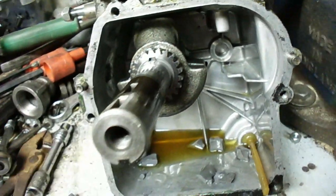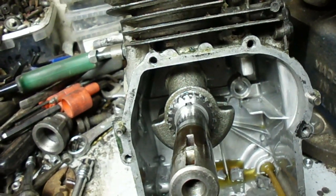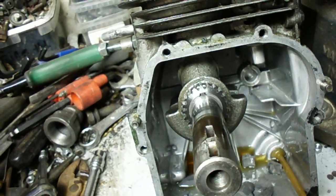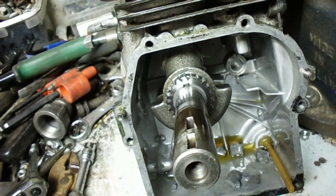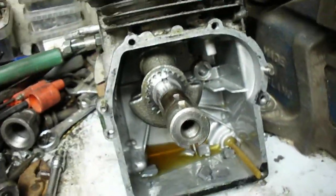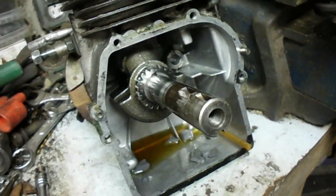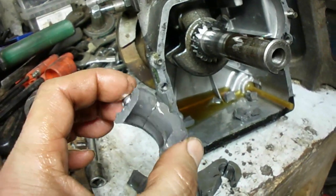It started up, ran about 10 seconds, then I throttled it back and it quit. So I primed it again, started it up, and it ran a good half a minute. I was fiddling with the throttle, getting it closer to idle, and then — kabang — that was it. Apparently the JB Weld can take the forces for a little while but then gives up and breaks.